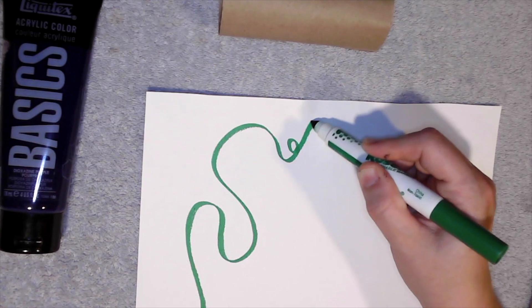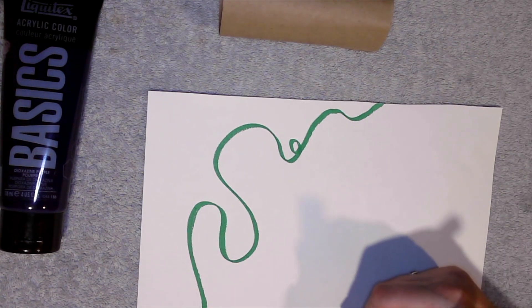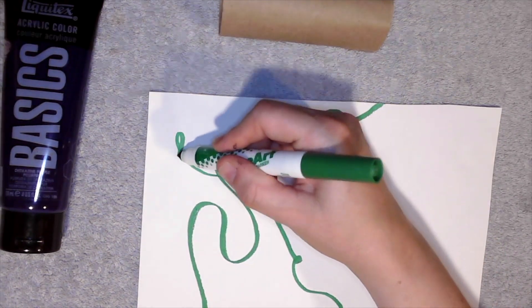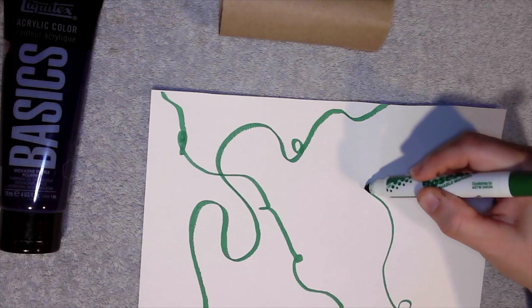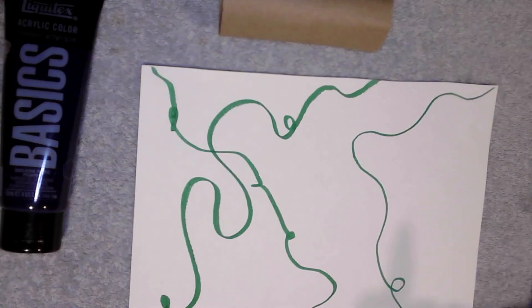Grape vines wrap around all over the place. I'm just going to make some curvy lines and keep on going and filling my page with those curvy lines. Eventually we'll go back and add some leaves once we know where the grapes are.